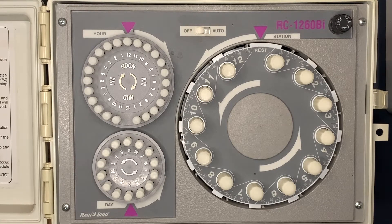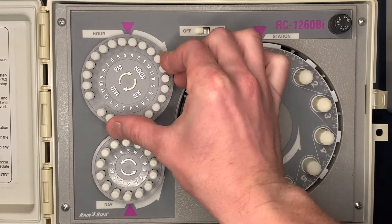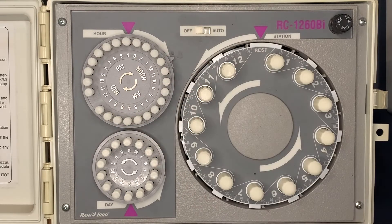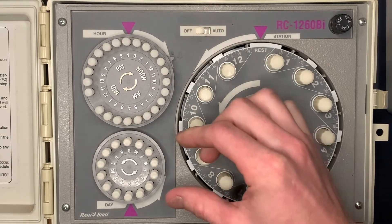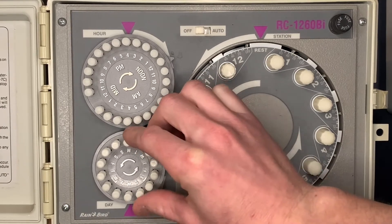We'll start with the current time, so we'll get it set here to 4 p.m. Then we're going to set the day — it is Monday. We'll get that set.